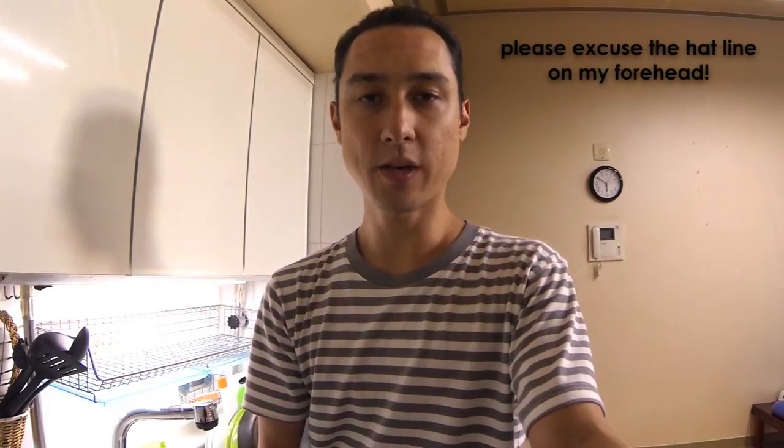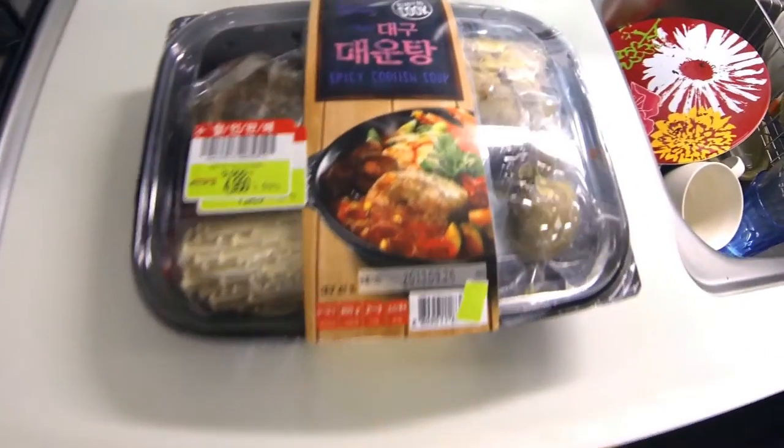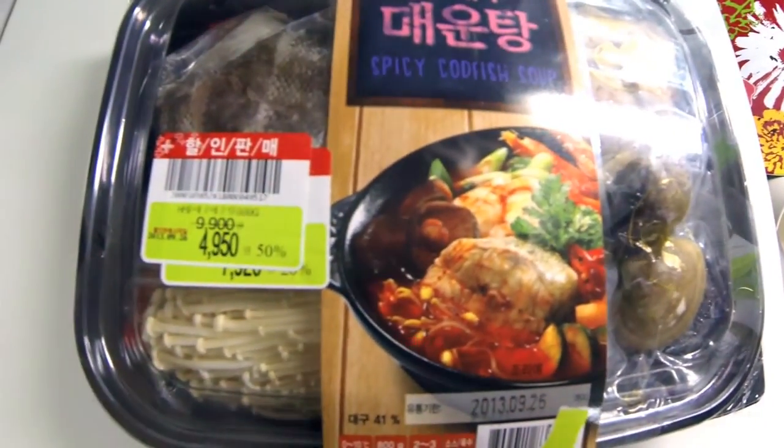Hey guys, it's Cory here. Today we are going to be cooking some spicy codfish soup. This is the thing right here, the package, as you can see — spicy codfish soup.